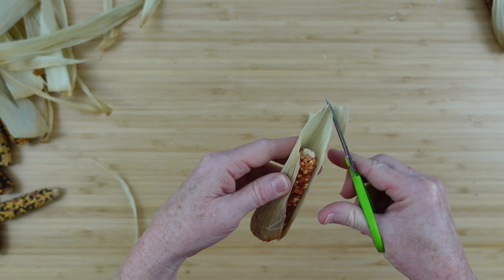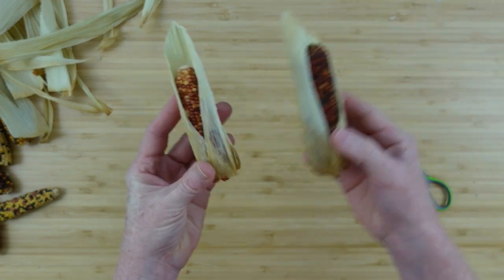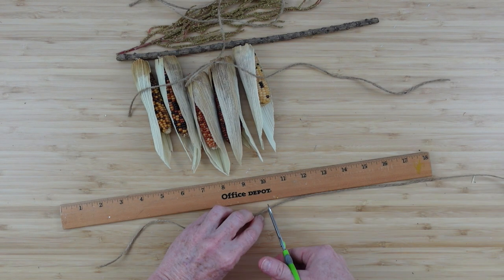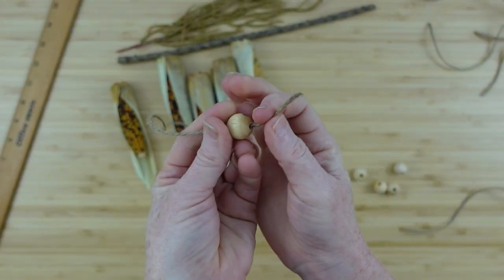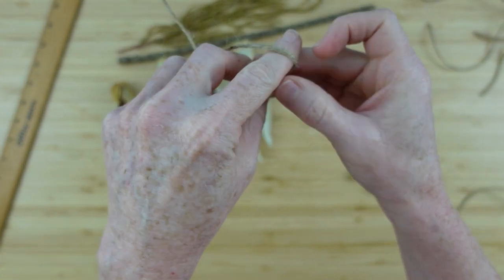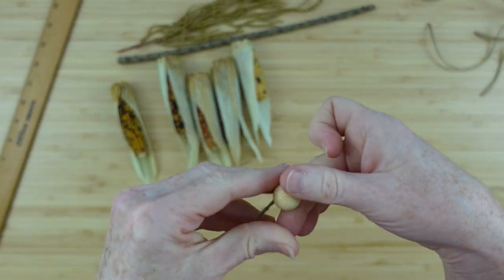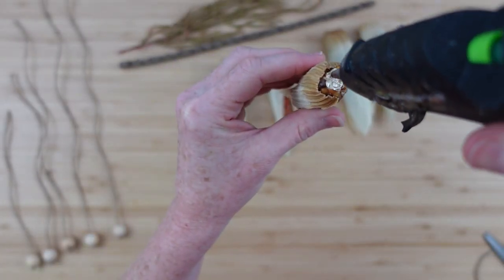I picked five of the corn pieces I liked most — that's all that will fit on this size stick. I'm cutting my jute: 18 inches, 16, 14, 12, then 10 inches to create a graduation going downward so the pieces are at different levels. I'm taking wood beads and making a double knot in the jute, then sliding the bead down so it doesn't come off.